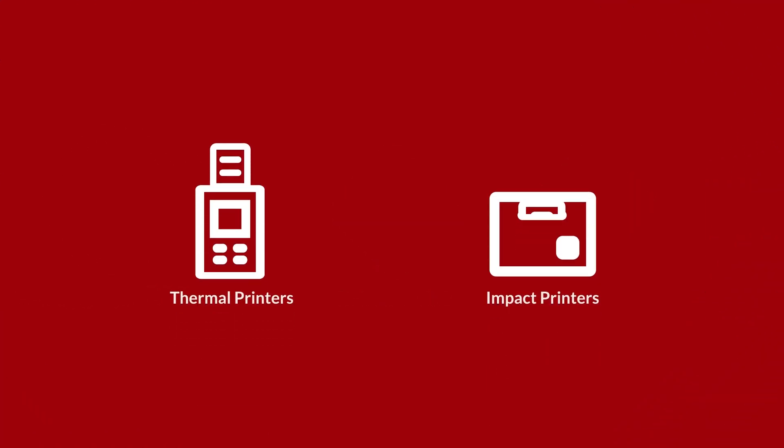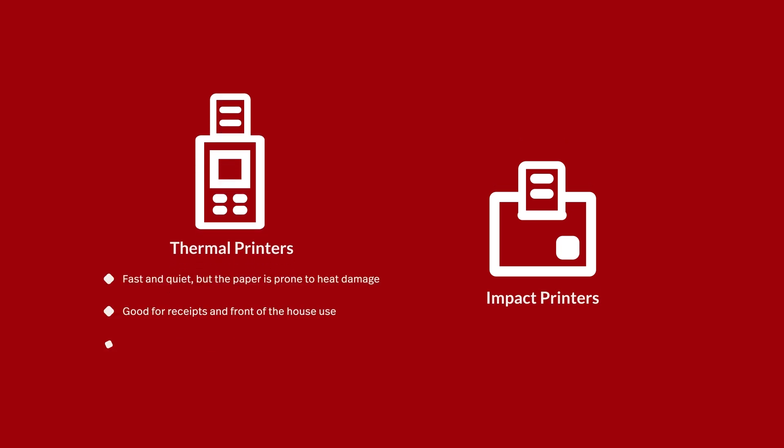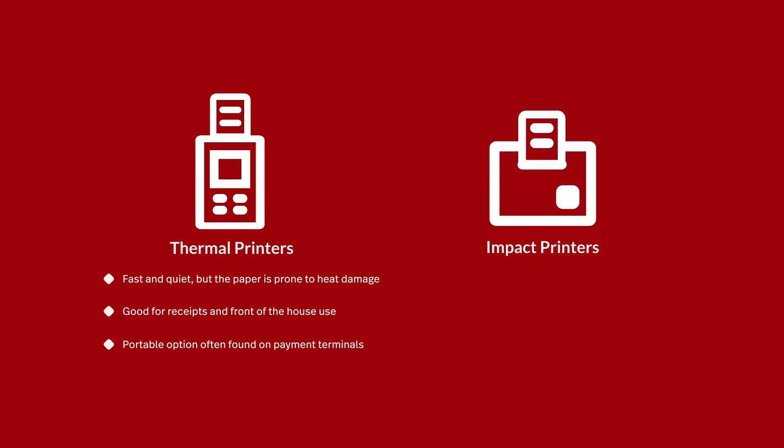Moving on, you'll need to decide on using thermal printers, impact printers, or most likely a combination of both. Thermal printers are fast and quiet, ideal for receipts and other front-of-house usage. Impact printers are better suited to the kitchen due to their heat resistance. They're louder and slower, but unlike thermal printers, their paper doesn't get damaged when exposed to heat.